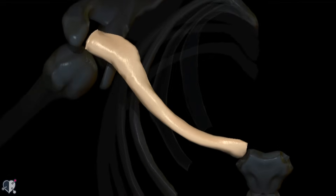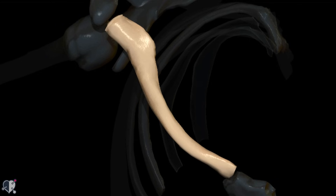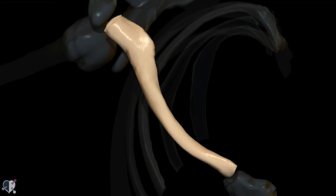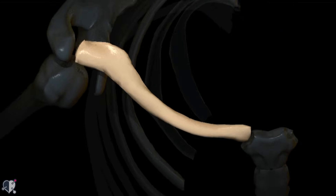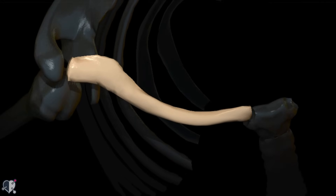If we just look at the clavicle from a superior view, you can see that it has a curved shape — a sort of backwards S shape — and this curve is convex medially just before it articulates with the manubrium of the sternum.